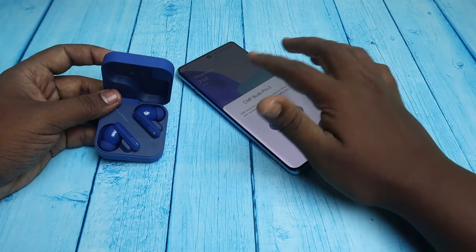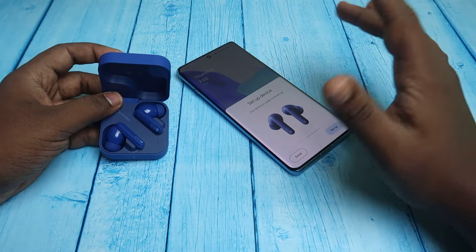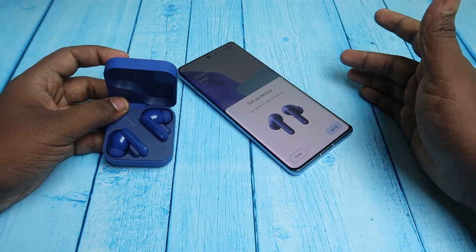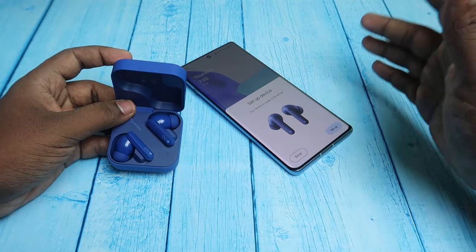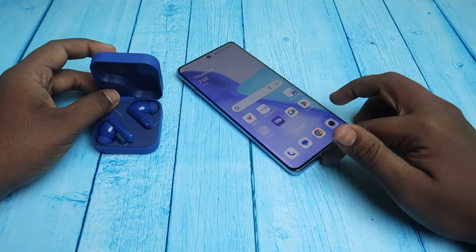On your Android device you'll see a pairing window — click Connect and it will instantly connect to the new device. If you're using a laptop or an iPhone, you can find the CMF Buds Pro 2 in the Bluetooth available devices list and easily connect from there.